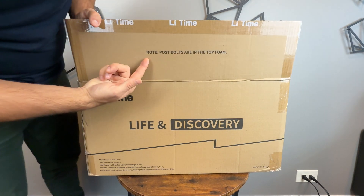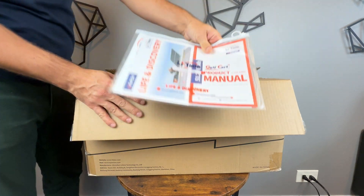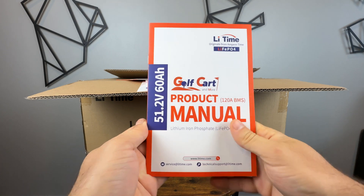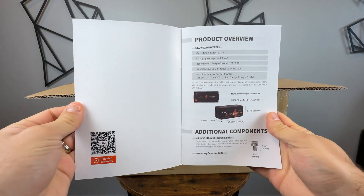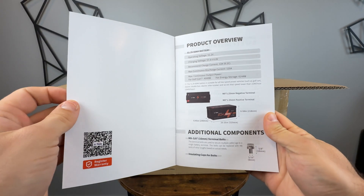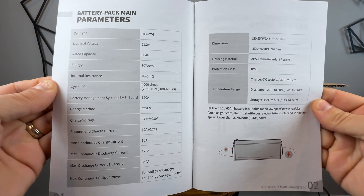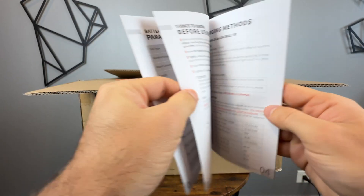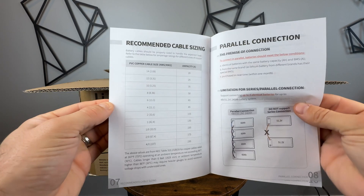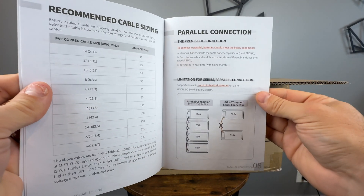The post bolts are included, so let's make sure we don't lose those. Inside the box we have the documentation and, importantly, the manual — this is the best manual I've had with any battery I've tested in the last year. Each page has lots of useful information, especially if you're just learning about setting things up. In most cases the default values on the inverter and charger will do just fine as long as you select the correct voltage. For manual setup we have recommended control settings, cable sizing, parallel connection limits, storage suggestions, and more.